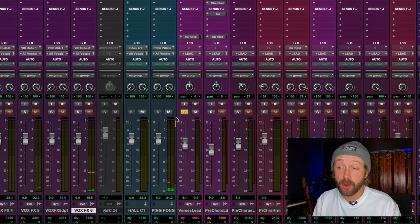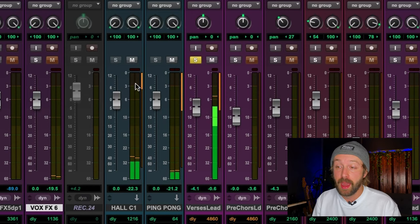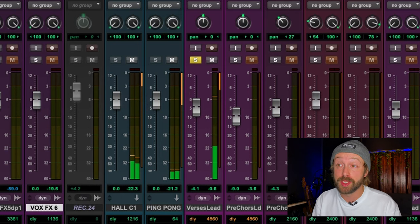You can see some compression happening on these reverbs — this is sidechain compression using the R Comp. I'm taking the vocal and sending it via a bus into the R Comp on the reverb tracks, compressing the reverbs while the vocalist is singing. In between lines the reverb uncompresses and blooms, creating a very cool, natural-sounding reverb that kind of blooms in the space.